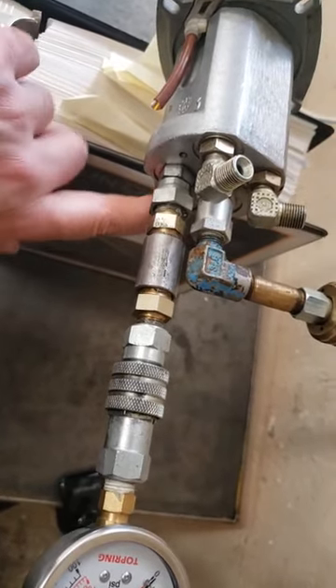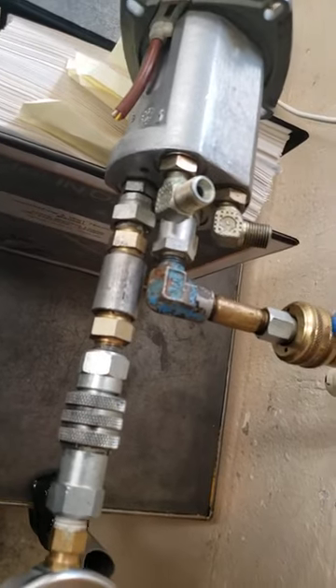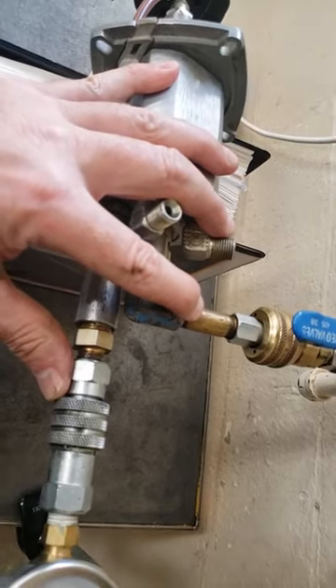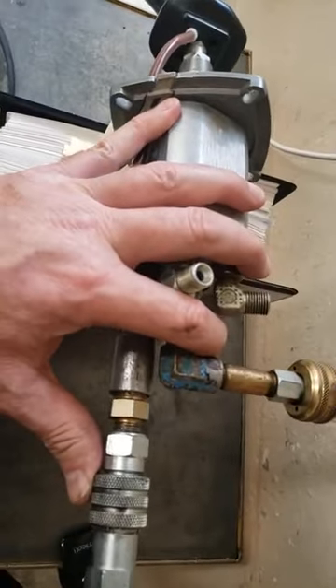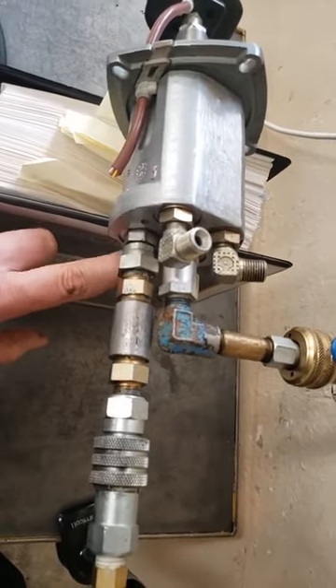This is a closed-center valve, but it's got a little bit of internal leakage, probably from P to T, and I suspect that's intentional. A tiny bit of flow through the valve even though it's technically closed-center is going to warm up the controls, especially in winter weather. If you have small hoses running around the machine with no oil flowing, you're going to have thick, molasses-like oil in cold weather.